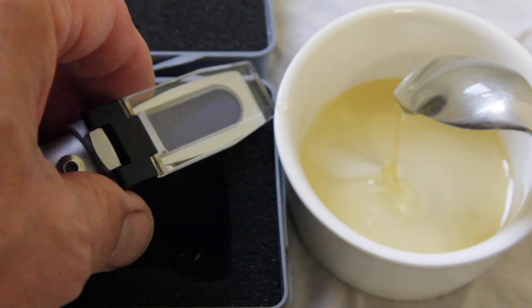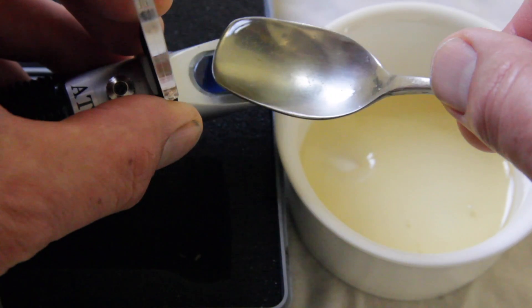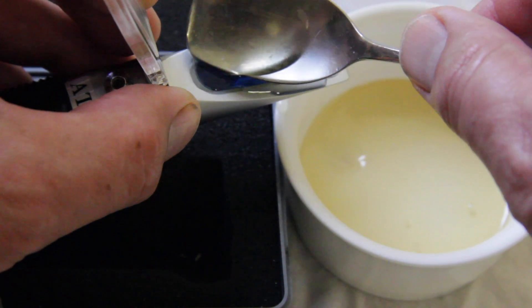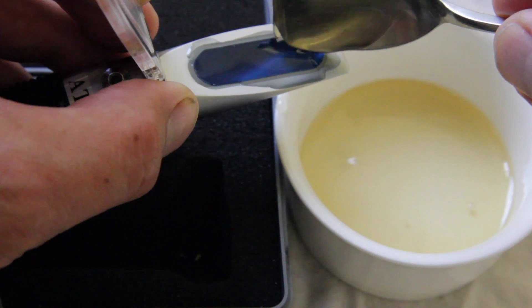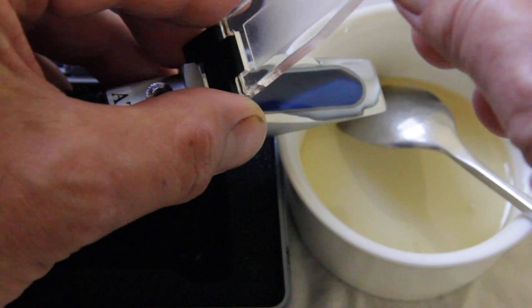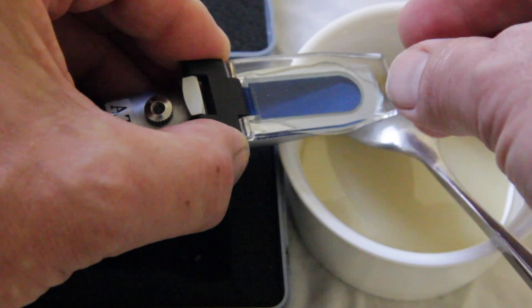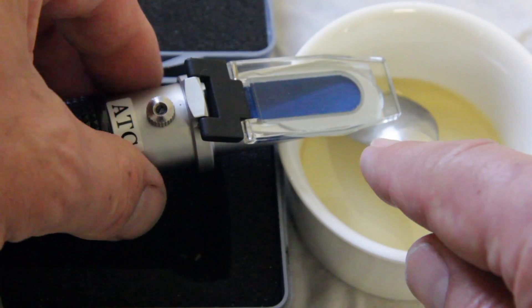The process is very simple. Take a small amount of honey — it doesn't need to be a huge amount but it does need to cover the entire prism. Smear it across the prism, making sure you don't have any air bubbles as you don't want to trap air and confuse the reading. Wipe off some excess, then the cover plate simply slides down on top so there are no bubbles across the prism.